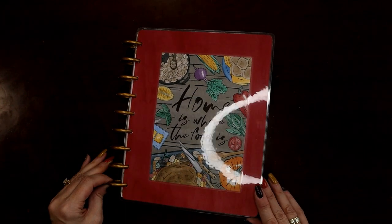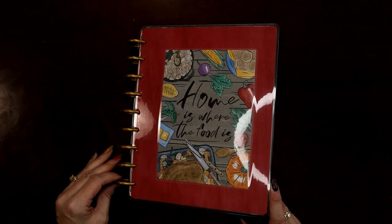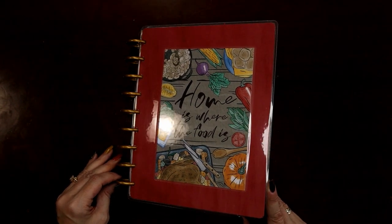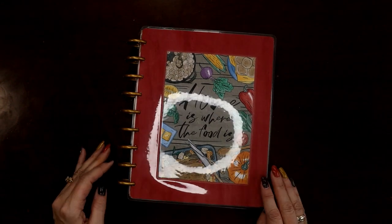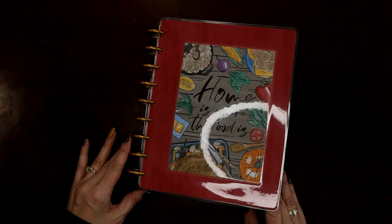Sorry for the ring light — hopefully you can see it. I hope you like this video, I hope it inspires you, and I hope you don't end up breaking your Happy Planner punch if you try this. If you did like this video, please consider liking and subscribing. Thank you!